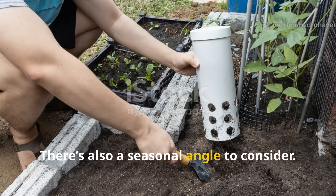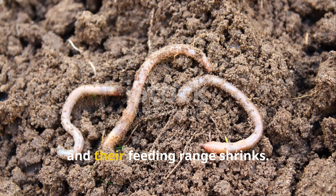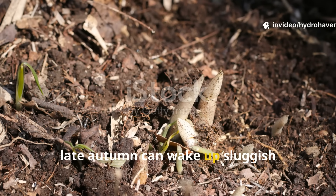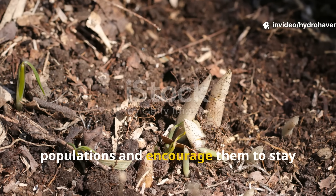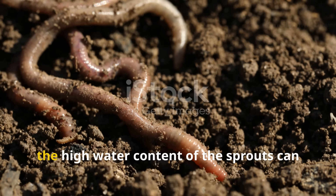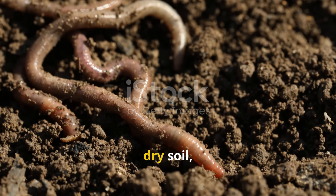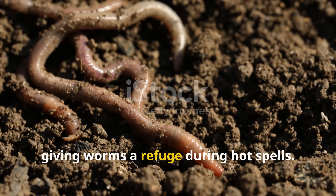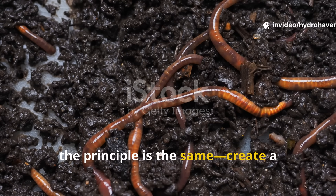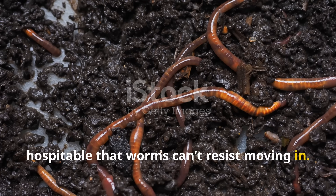There's also a seasonal angle to consider. In cooler months, worms slow down and their feeding range shrinks — using sprouted seeds in early spring or late autumn can wake up sluggish populations and encourage them to stay active longer into the season. In summer, the high water content of the sprouts can provide a moisture hot spot in otherwise dry soil, giving worms a refuge during hot spells. No matter the season, the principle is the same: create a micro-zone that's so nutrient-rich and hospitable that worms can't resist moving in.